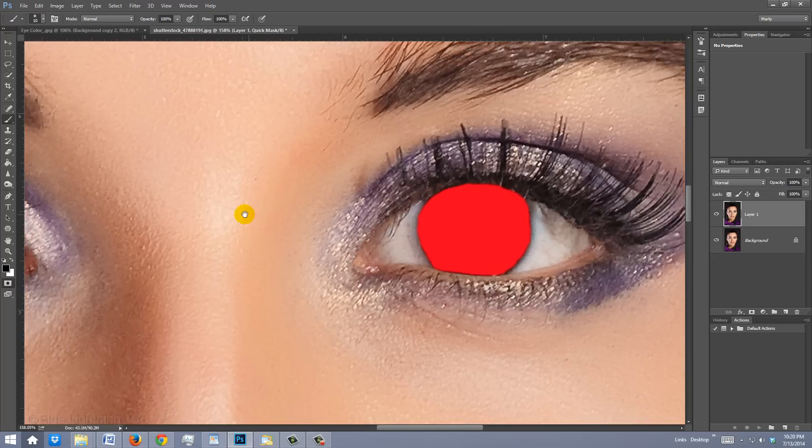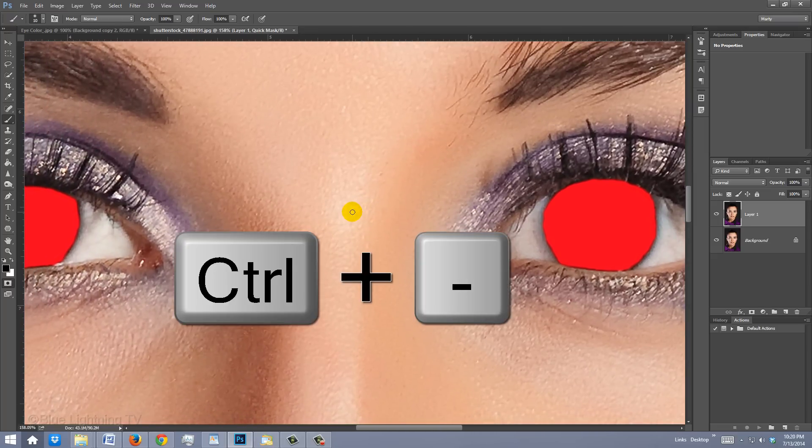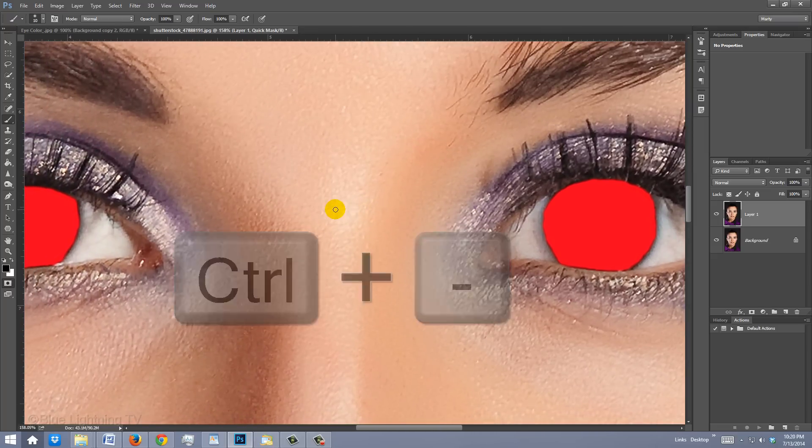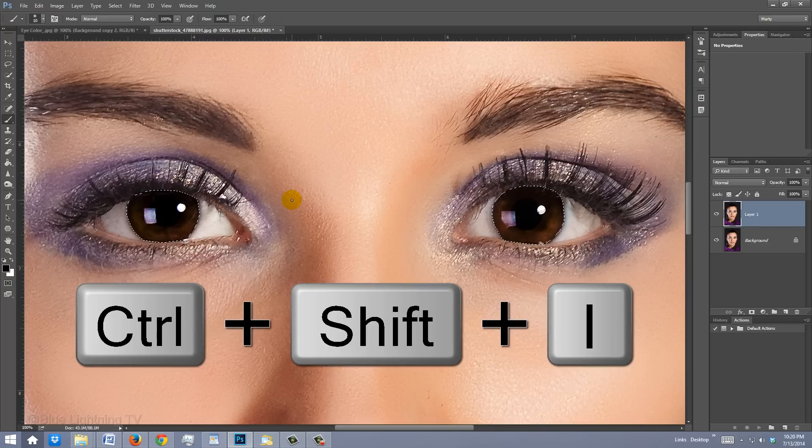If you need to zoom out a little so you can see both eyes on your screen, press Ctrl or Cmd and the minus key. Press Q to make the Quick Masks into selections, and then invert the selections by pressing Ctrl or Cmd+Shift+I.